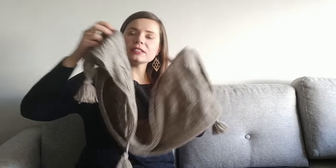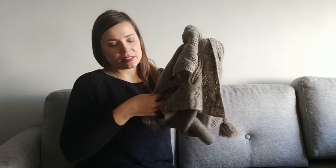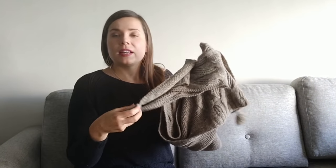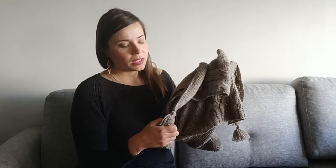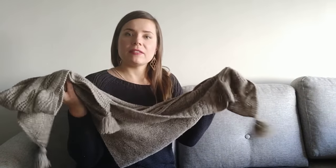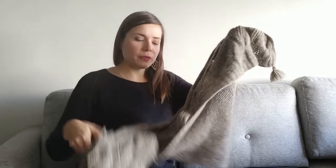I have attached tassels to each corner of this shawl, so there are three tassels. I like adding tassels to my shawls. I think they make the design look a bit more finished and give the impression of a bit more length without making it feel bulky or heavy.